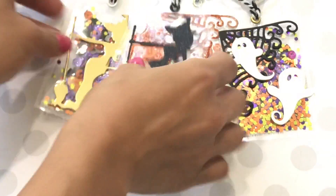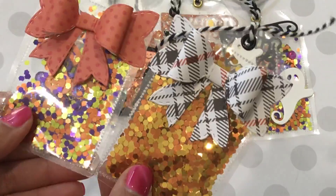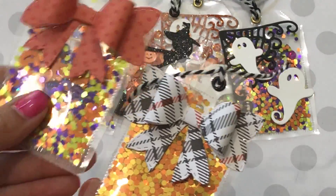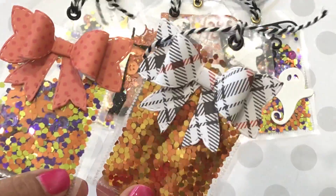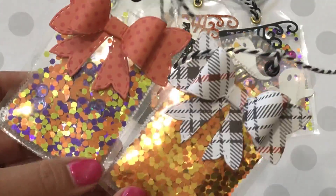My last two that I made were using the pink bow die. I just filled them up with glitter — I did put some sequins in one but it's kind of hard to see with the glitter. I also added some pumpkins. They're really pretty and I think this makes a super cute tag for a Halloween treat.